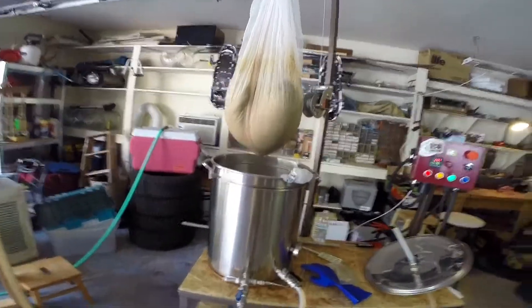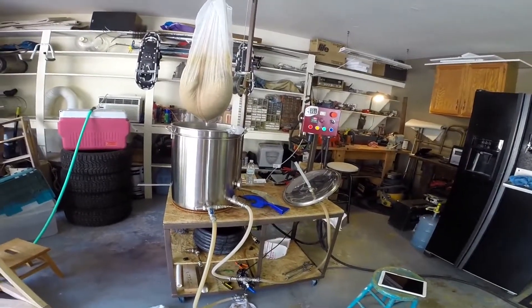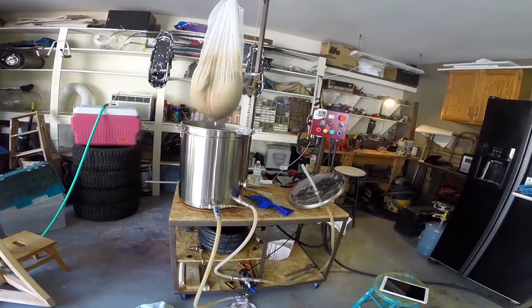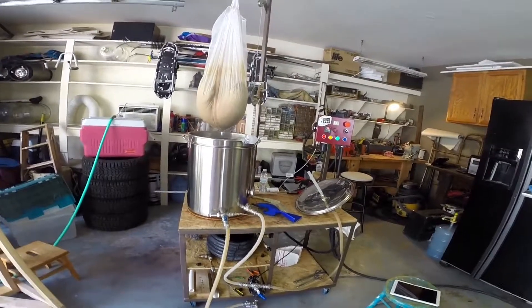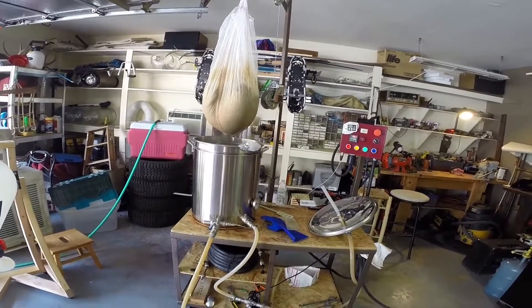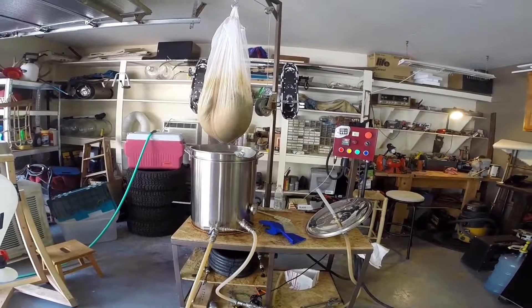We have 40 more minutes to go and we throw in our first hops, which is a whole bucket load of Mosaic, Simcoe, and Amarillo. Then when we turn her off we'll throw in even more of the same hops, and then we'll be dry hopping in a week or so. So real fruit-forward — I really like it.